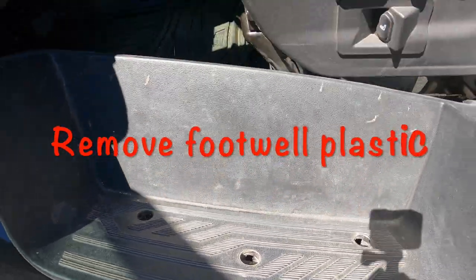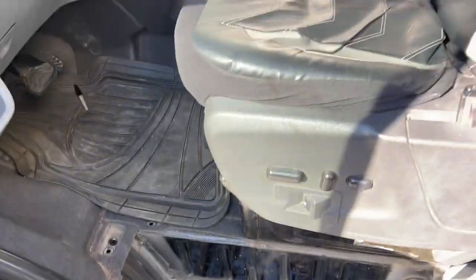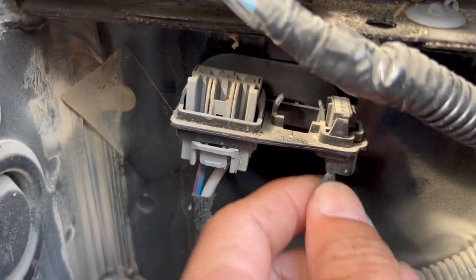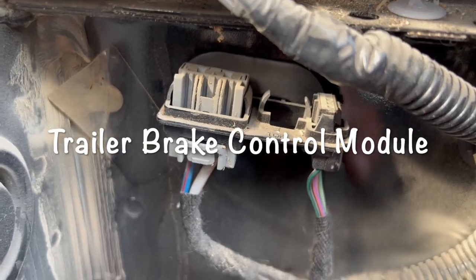Today we're going to get the basic trailer lights working on the 2018 Ford Transit. This is on the driver's side in the foot well area. I went ahead and removed that and you can see these two clips here — they're not plugged into anything. These are going to go into the travel brake control module.